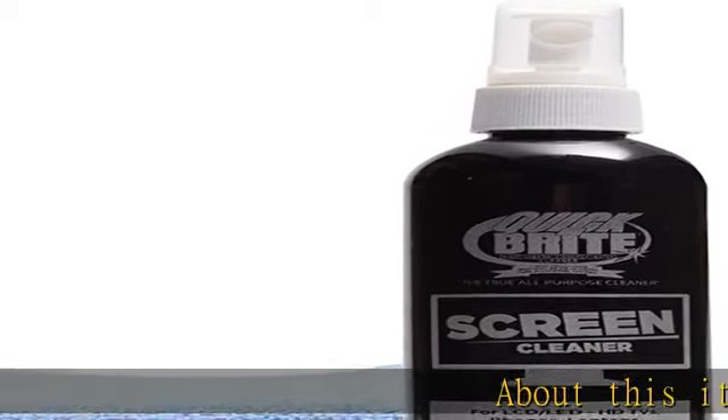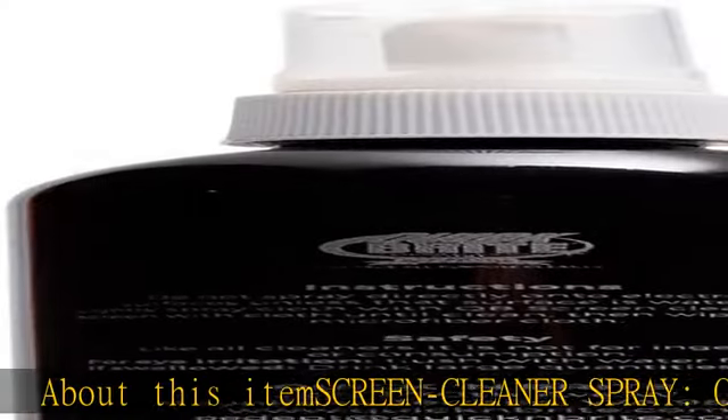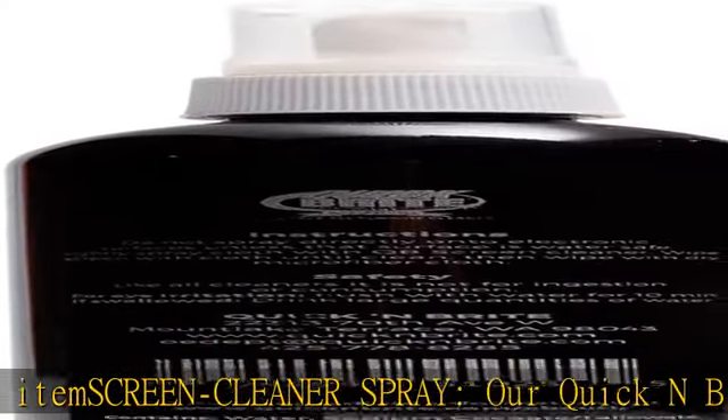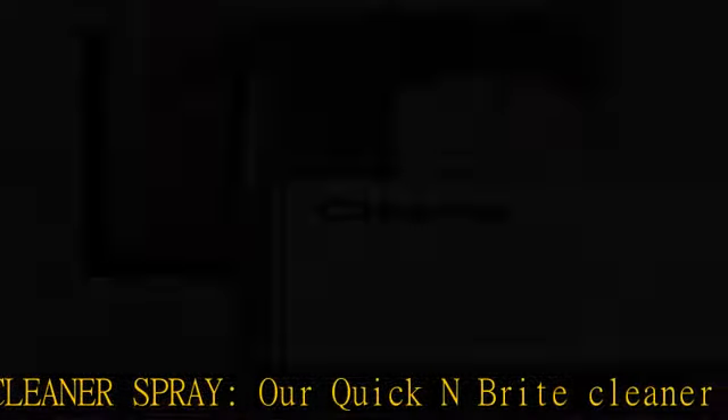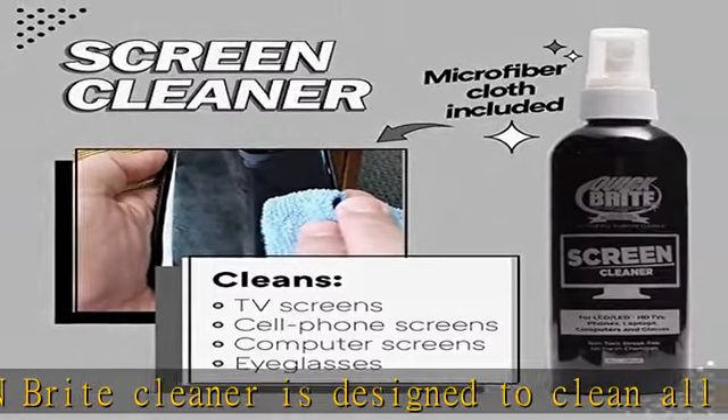About this item: screen cleaner spray. Our Quick and Bright cleaner is designed to clean all your electronic screens, including PC monitors, tablets, laptops, smartphones, LCD TVs, and LED screens.